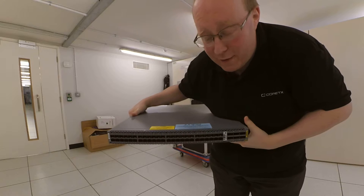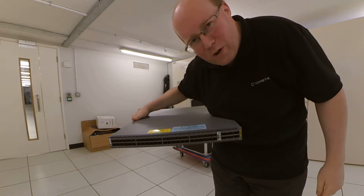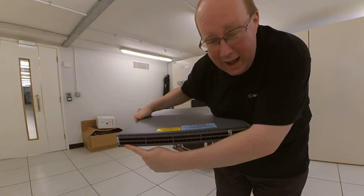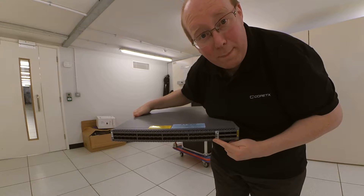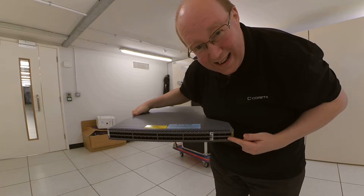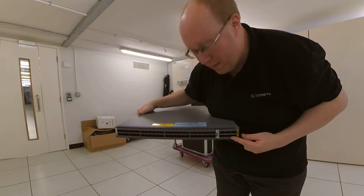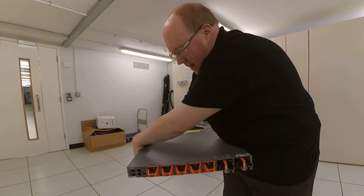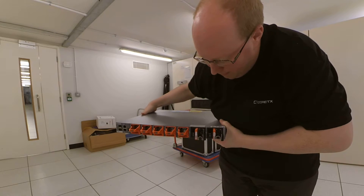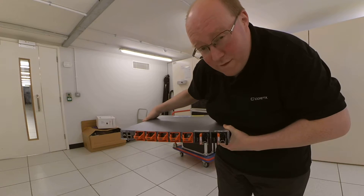What a lovely piece of kit we have here. This is the ACX 5048. On the front we have 48 10-gigabit-per-second SFP+ ports and 6 40-gigabit-per-second QSFP+ ports. Very, very nice indeed. On the rear we have a number of hot-swappable fans and a couple of hot-swappable power supplies.